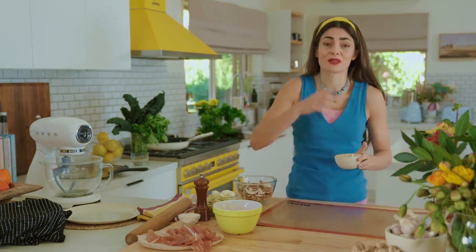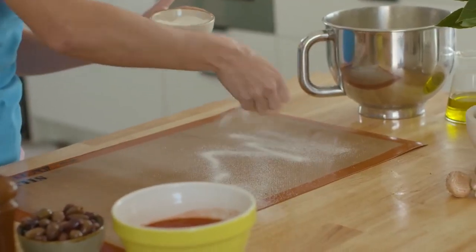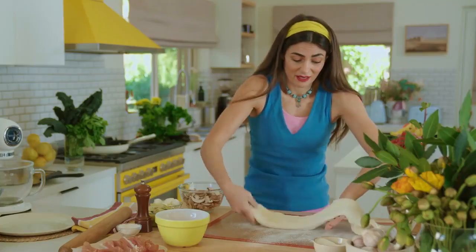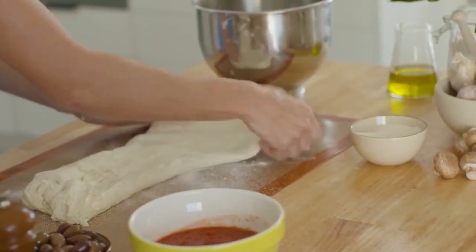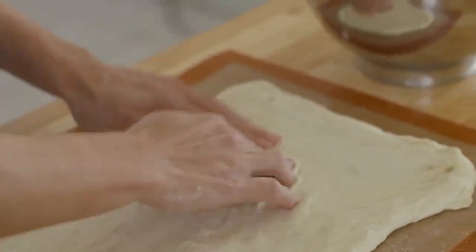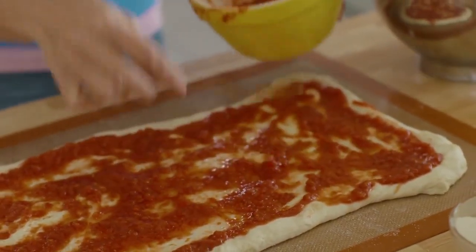This is also why I use this Smeg oven — the technology is so reliable, it never fails. I'm just going to dust the silicone mat with a little bit of semolina, then I'll simply stretch the dough out to the shape I want to give it. I'm going to go with the rectangular shape of the mat, and at this point it feels pretty even. It's time for the toppings!